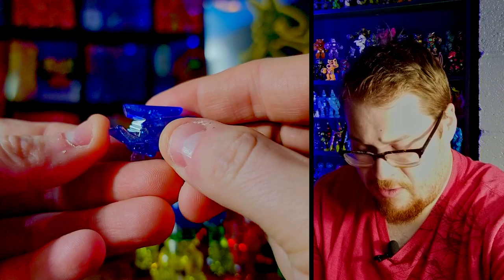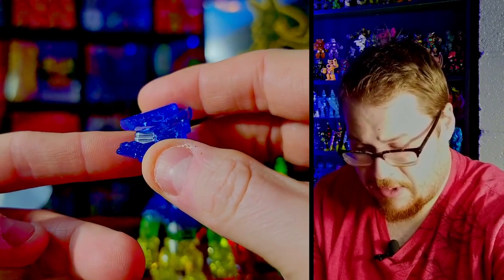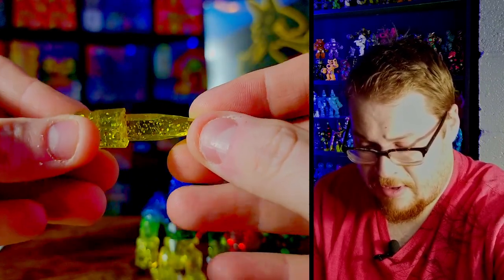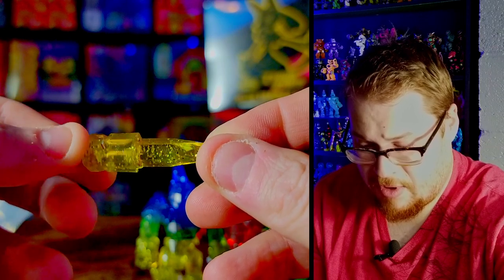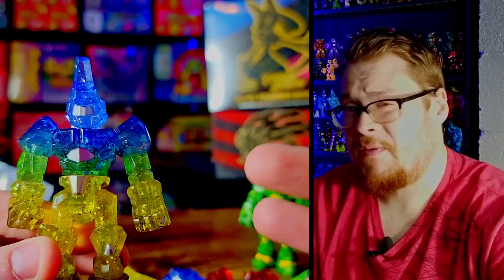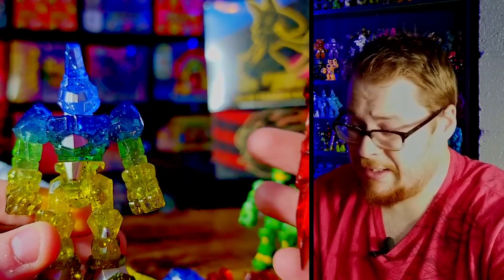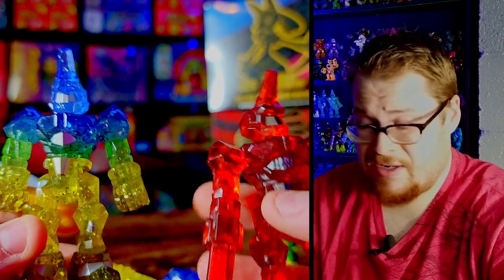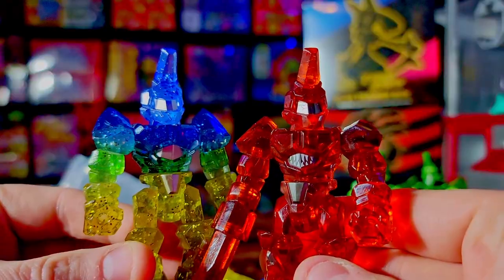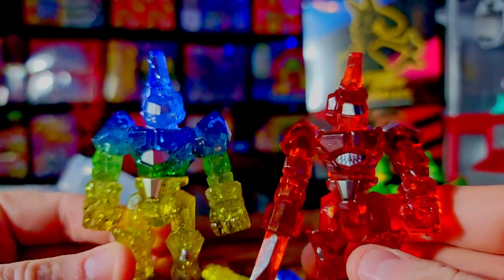Here are the two extra pieces: the arm piece has that graded effect with the silver, there's a nice blue translucent head, and then we also have the sword — the yellow sword with glitter — in all its glory looking sick. As of filming this video they do still have these guys in the store, so get them while they're there. I don't know how many they made of these, but these two are just incredible. I think they look incredibly sharp. Come on — this is super super sick.